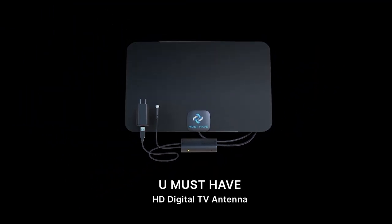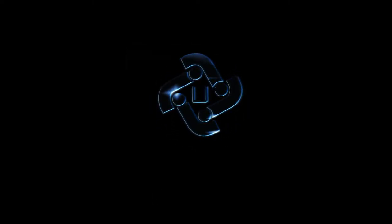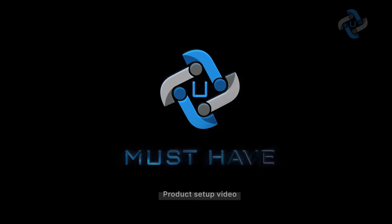Congratulations on purchasing your new HD Digital TV antenna. We've prepared this video to help you get better acquainted with your antenna. To avoid confusion or misuse, watch the video to the end and refer to it in the future.